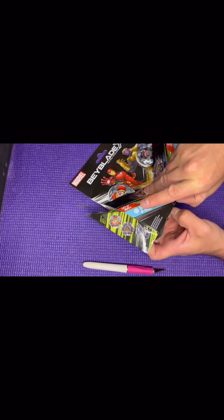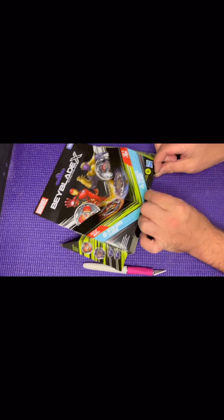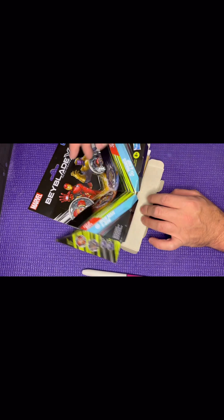There we go, I can open this up completely without ruining the box essentially. I was worried that tab right there was going to get ruined.